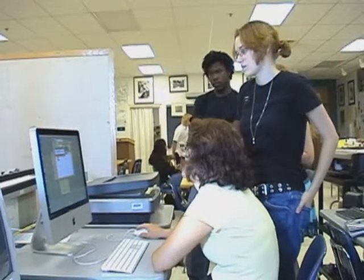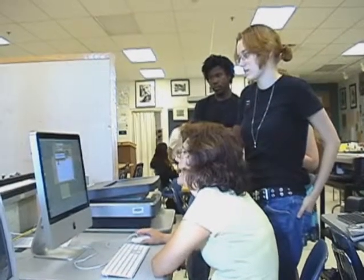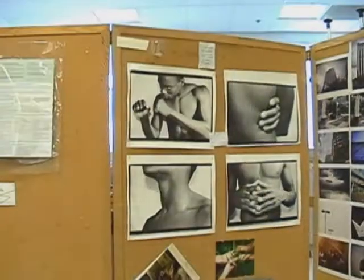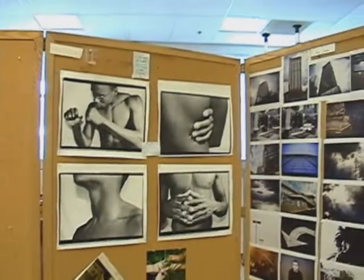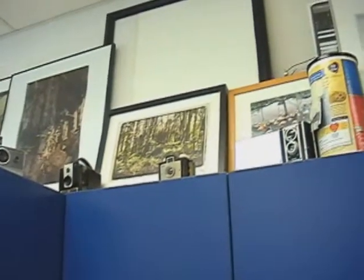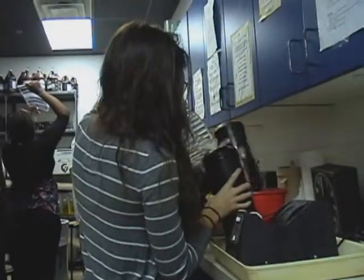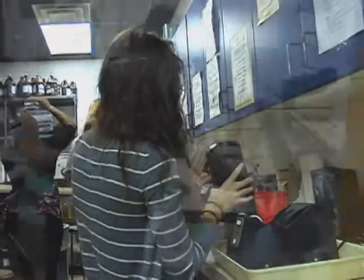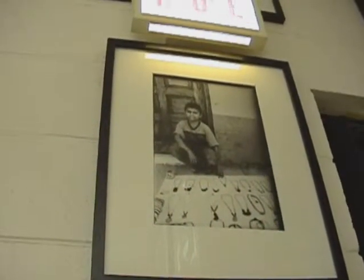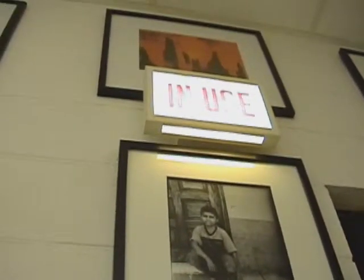My name is Linda Galgani and I've been teaching at Blake since it opened in 1997. I am the photography teacher here at Blake, and what that entails is I teach black and white photography, which is a wet traditional photography. I teach color photography, which is also a wet traditional process. I teach digital imagery using Photoshop, and I teach non-silver as well as portfolio and AP studio art.